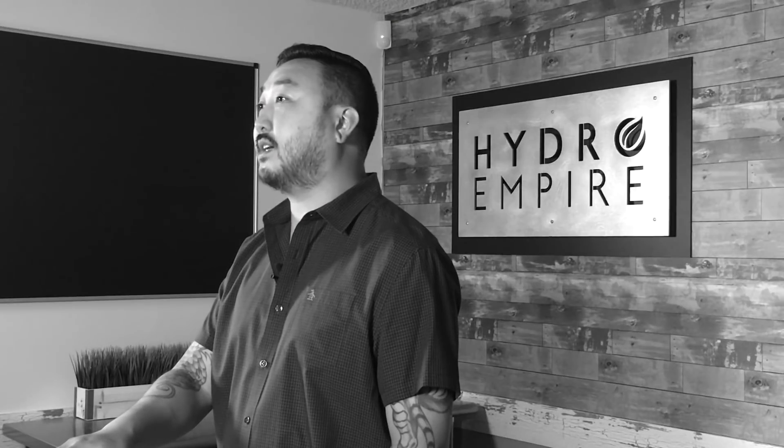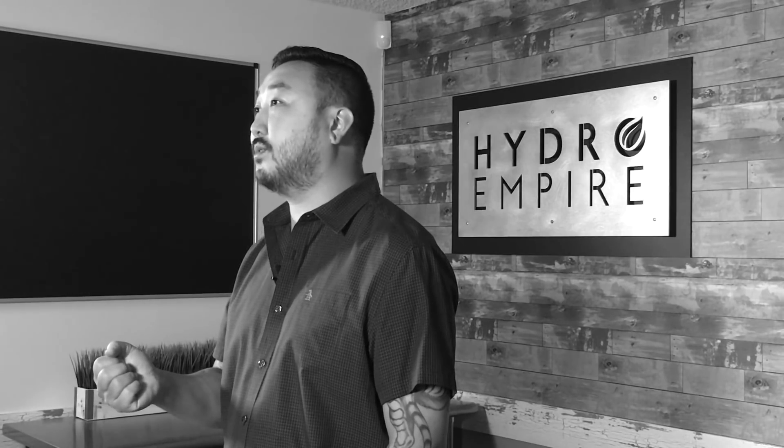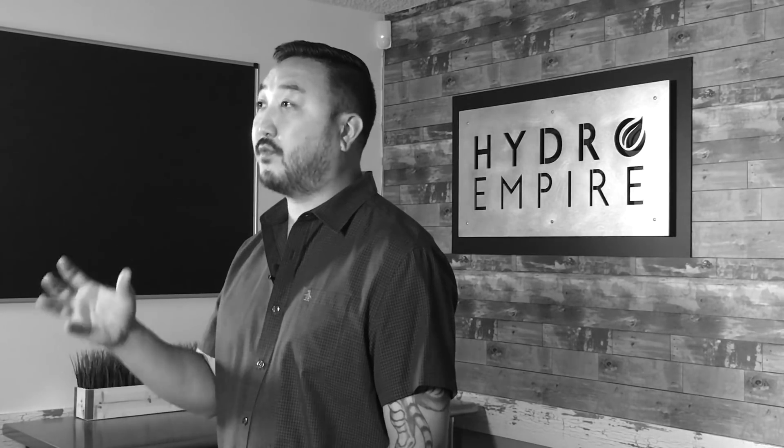Clonex root maximizer is a beneficial fungus product. It comes in two different formulas: soluble and granular. You use the soluble for your reservoirs and the granular for direct contact to your roots. It provides a symbiotic relationship between the fungus and the roots — the fungus will bring food and water to your roots, and the roots will then feed the fungus.